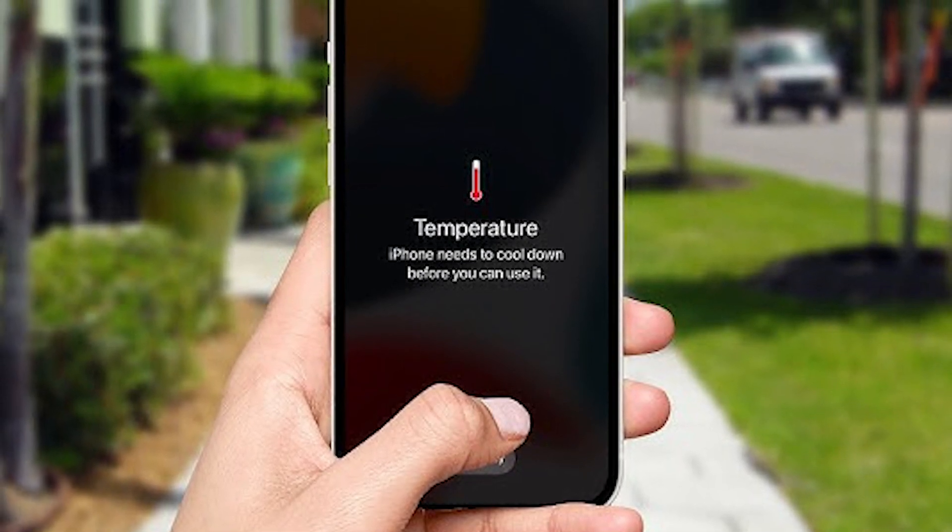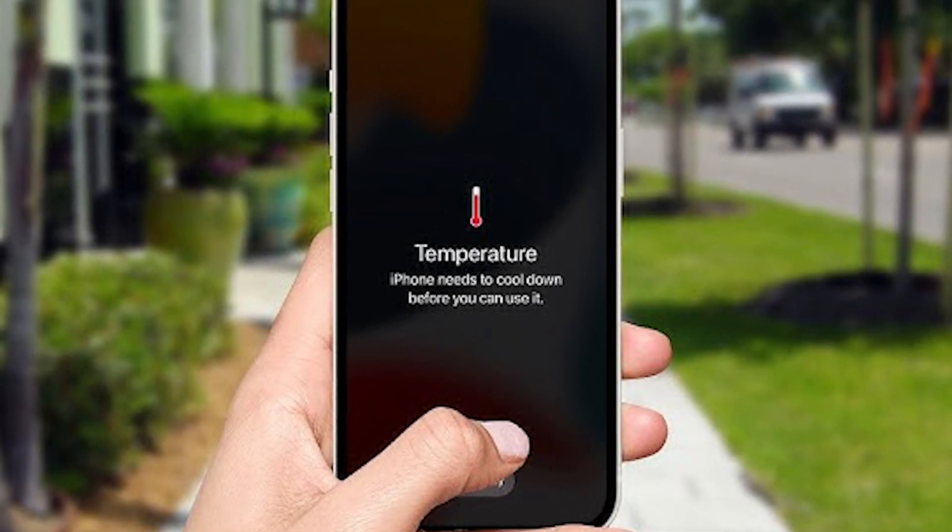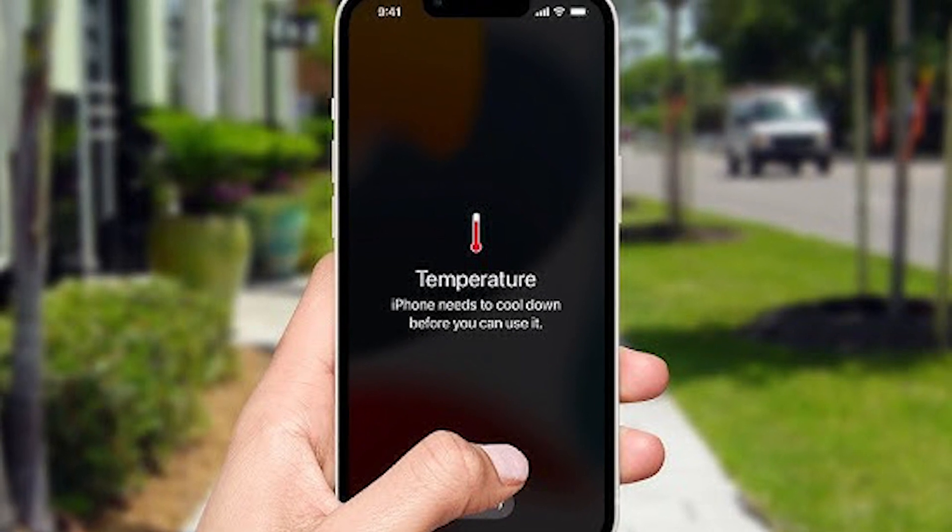One: avoid direct sunlight on your phone. The easiest way to prevent overheating is to keep your phone out of the sun. Your phone catches light and heat from the sun and retains it, getting hotter the longer it remains in sunlight and heat.